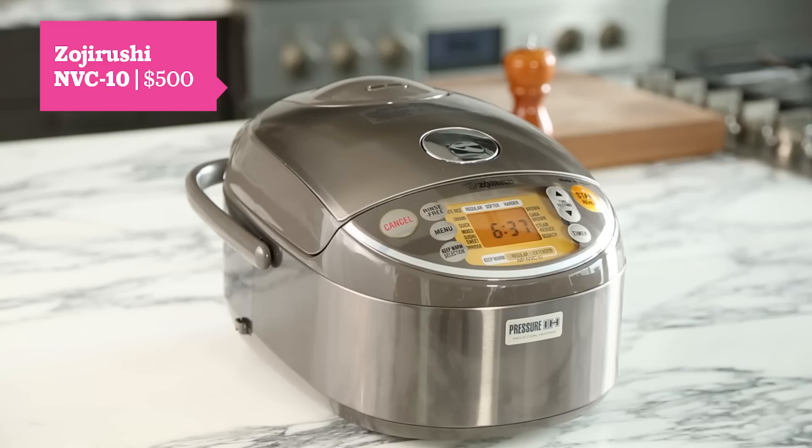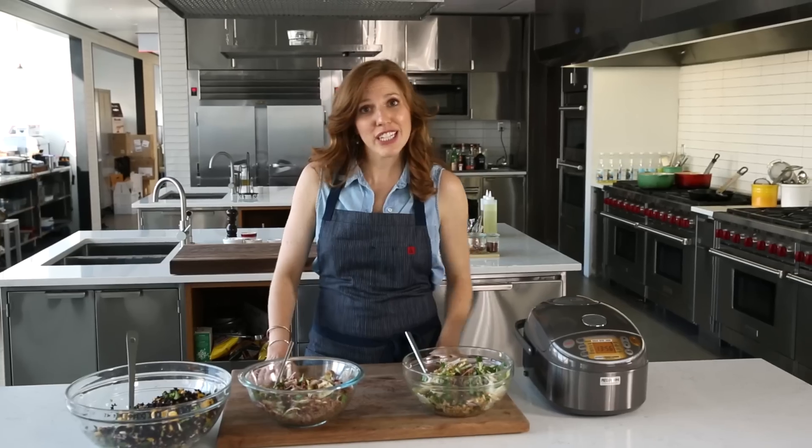Whatever you want to do, this rice cooker can handle it. For these recipes and more about our favorite kitchen appliances, go to bonappetit.com/testdrive.